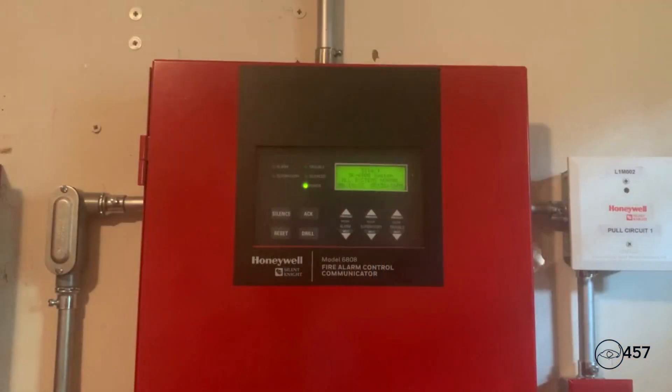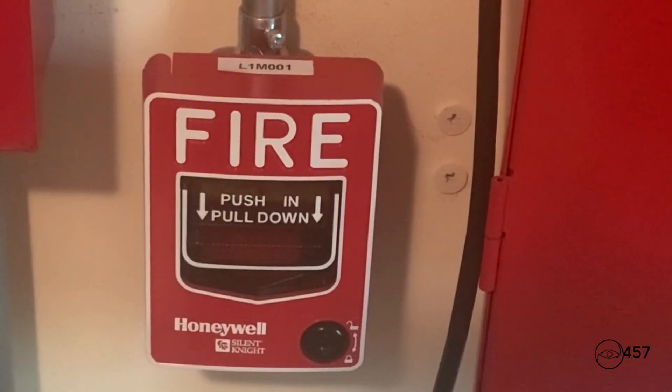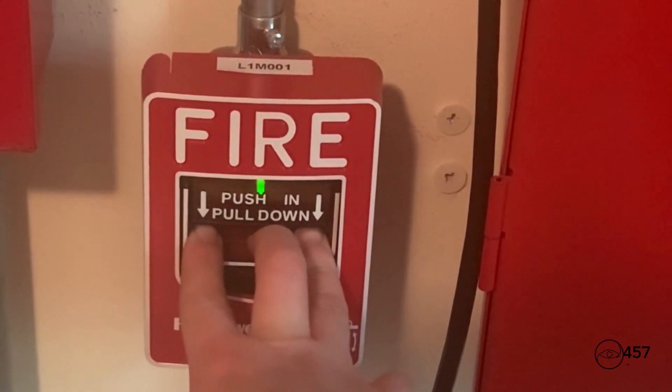As I mentioned earlier, all the notification devices are on System Sensor sync, so the strobes will continue to flash after I silence the system. To start off today's system test, we're going to go ahead and pull the Silent Night SK pull DA. For other users, I recommend you please turn down your volume. Here we go in three, two, one.